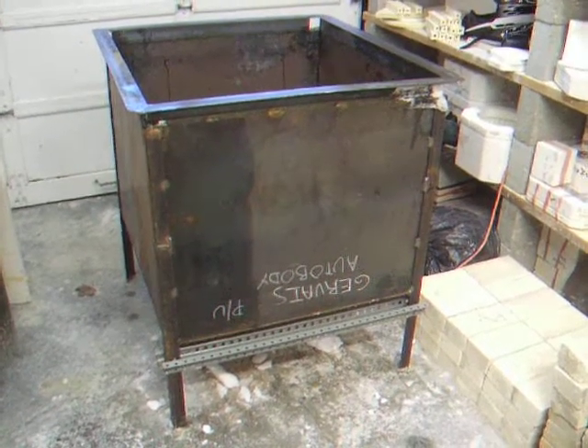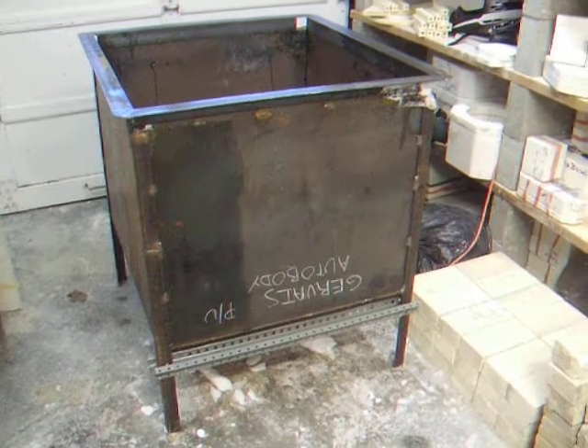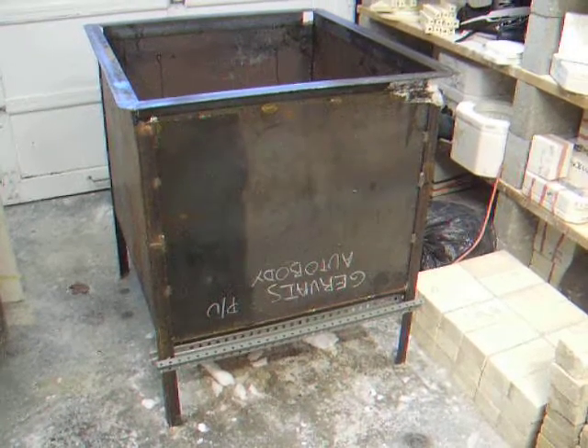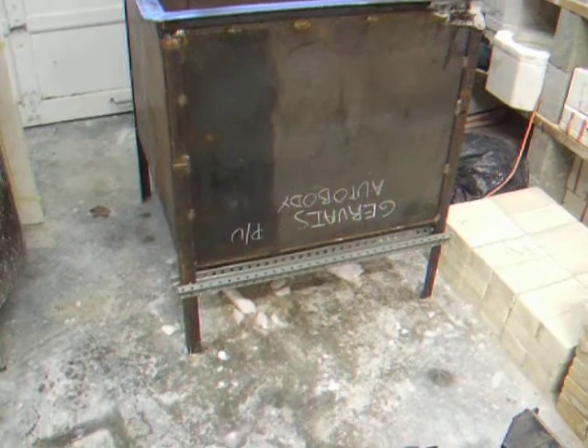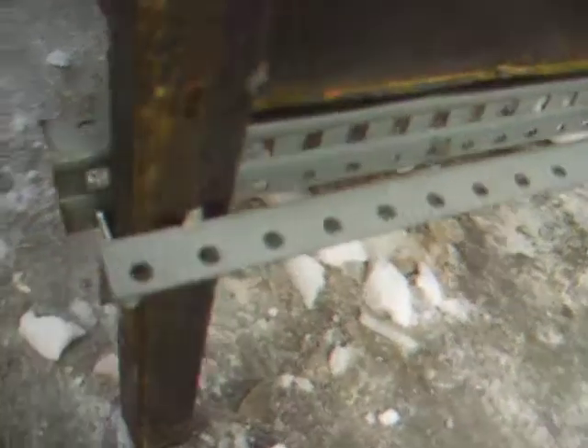I had a 4x8 sheet of plate steel, which was enough to do the entire box as you see here. The legs and the top are just scrap angle iron that I had laying around. The bottom is some angle iron with some holes in it, and I put bolts on both sides of the legs.